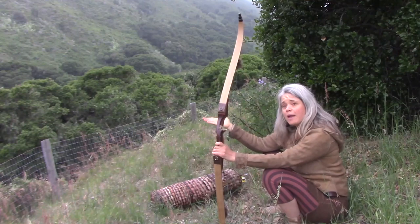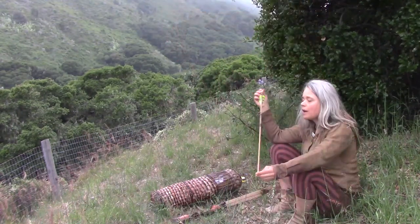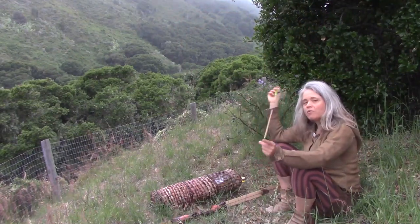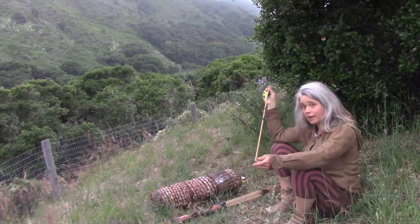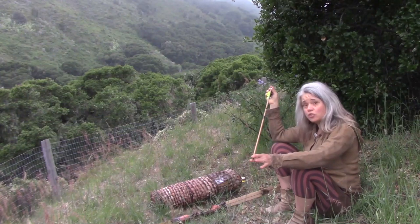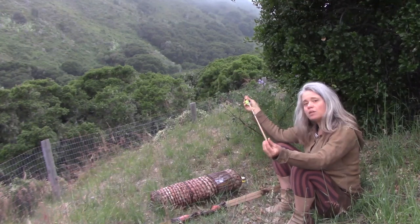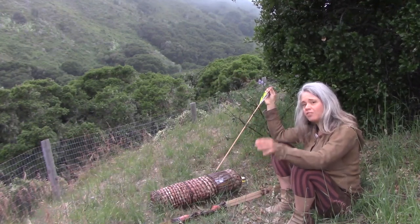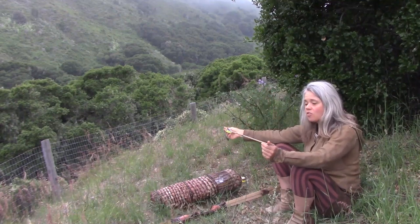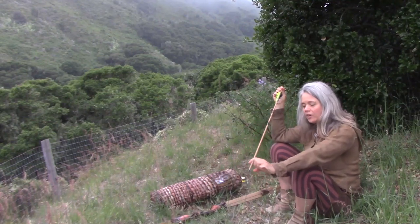That's the bow — a 45 pound Samick Nighthawk, and it served me well. I brought Gold Tip Traditional arrows with me: 500 spine arrows with a variety of different heads. I brought four broadheads, three field points, and two judo points. They were all screw-on and I had them all with adapters so they were all weighted to 150 grains, so the weight of my arrows would be consistent no matter what head I had on them.